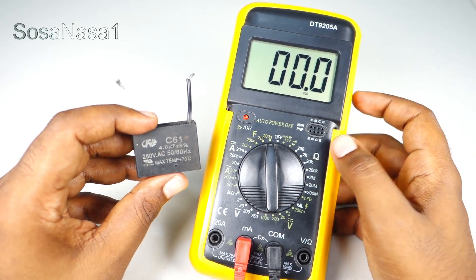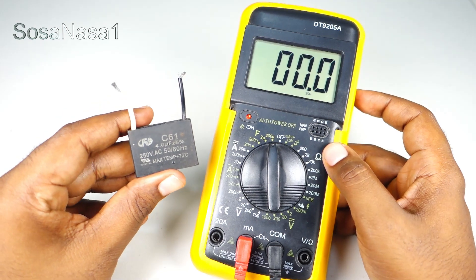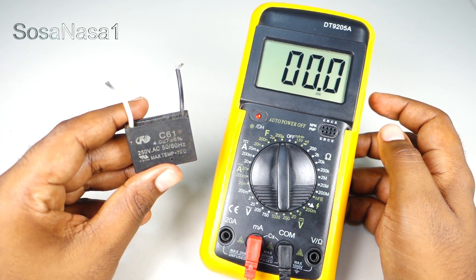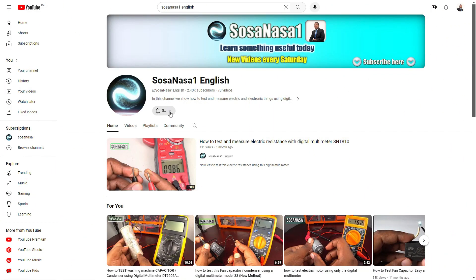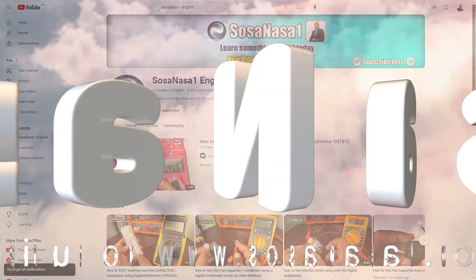This is your channel SosaNasa1 in English. Share this video, give me a like, subscribe to our channel, and thank you for watching. See you next time. Activate the notification bell to receive notifications every Saturday for new videos. See you next time.